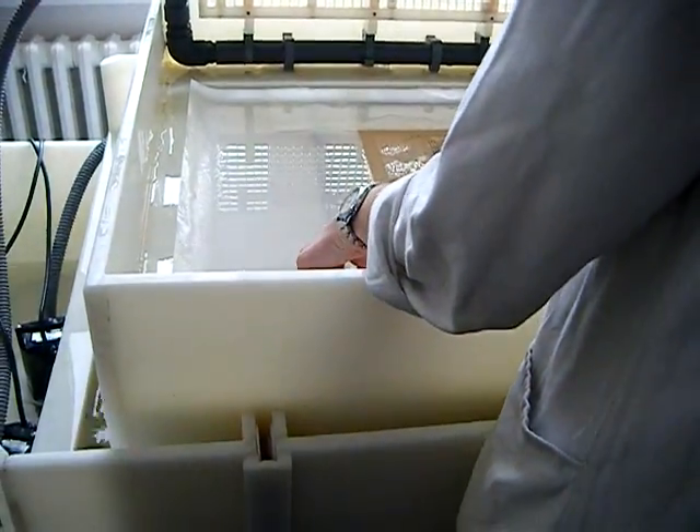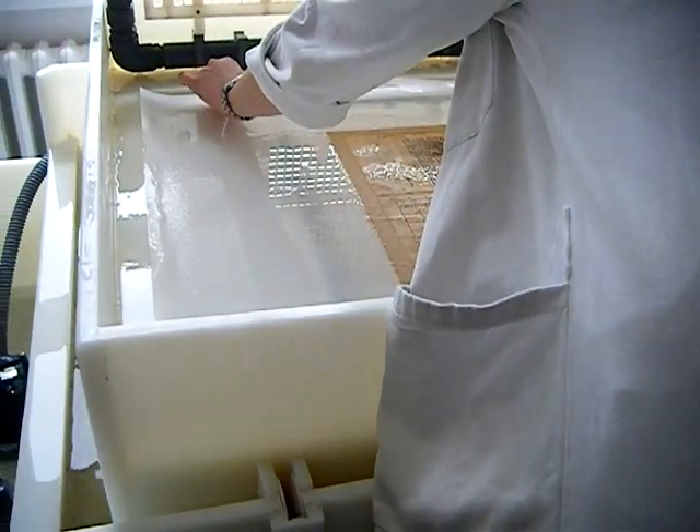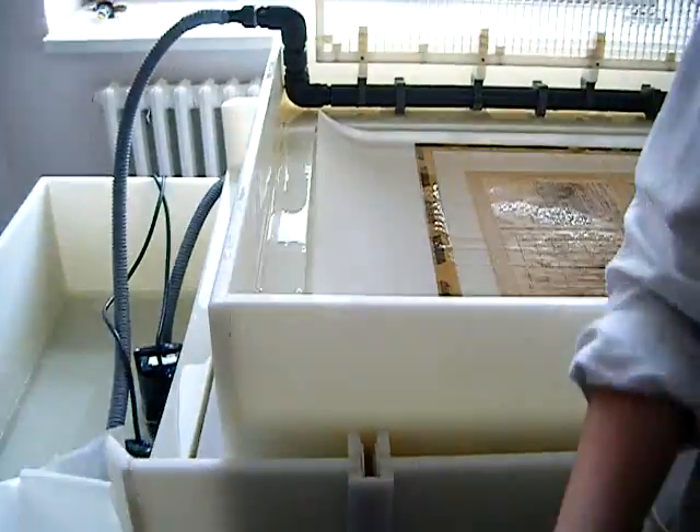So now I need to take my sheet off, but it's very important not to drop on my new paper, because then it would make a crater.